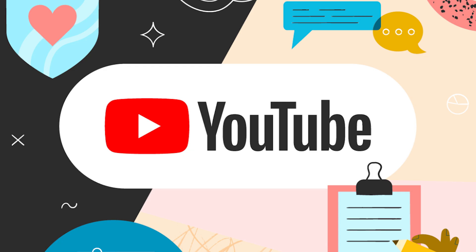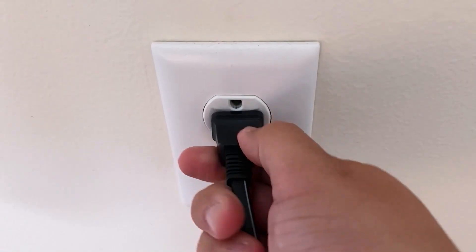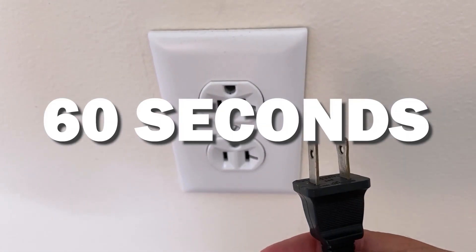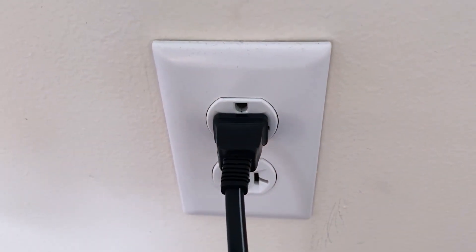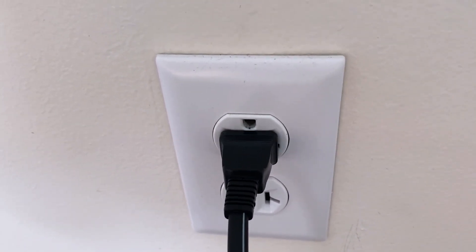Let's see if we can fix your problems and get your YouTube app back up and running as quickly as possible. The first one is the easiest one to try, and that is to unplug your TV from the wall outlet and wait 60 seconds. Don't be impatient — wait the whole 60 seconds, then plug it back in. This is very different from turning your TV on and off with your remote control. This is what we call a hard reset of your TV, so make sure you do this method.